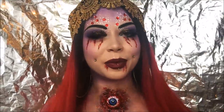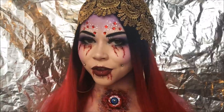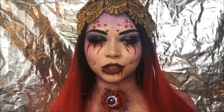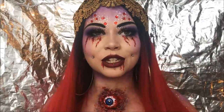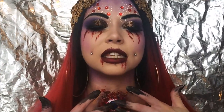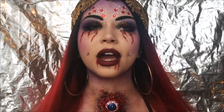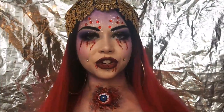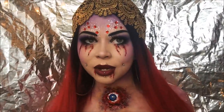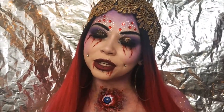Hi everyone, welcome back to my channel. Today's look for my 31 Faces of Halloween is a fortune teller. I have done a fortune teller look before — I did one last year — but I thought this would just be fun. I've always wanted to do something gory. I had this ping pong ball that looks like an eyeball, so I thought why not make it look like a third eye sort of thing, but on my chest instead of my forehead. I went with red, purple, and gold for this look, and I really had fun with it.